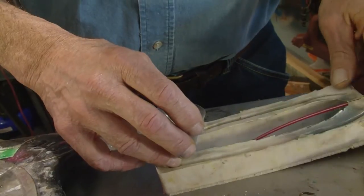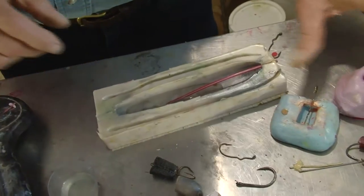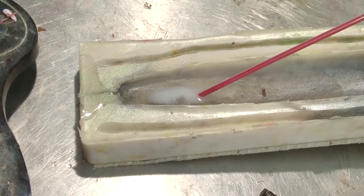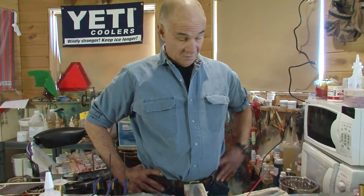I could dye this if I wanted to but I'm just going to let it be white. What I'm going to do is pour this so that it all goes to the rear — I'm going to just prop it up a little bit. You can see the super plastic begin to turn opaque when it begins to set up, which is roughly six minutes. I could let it sit overnight and then pour my foam if I wanted to, or you could do it right away. It bonds very very well.